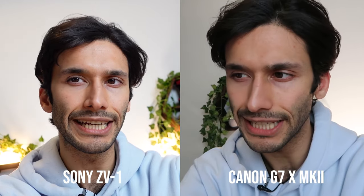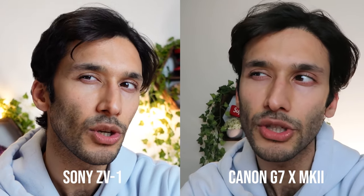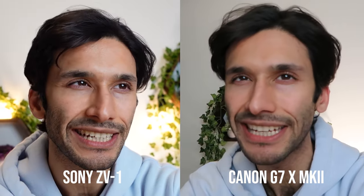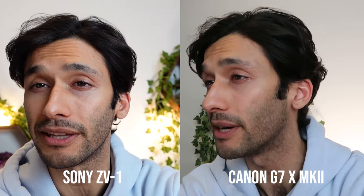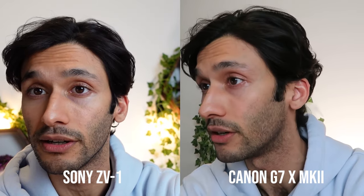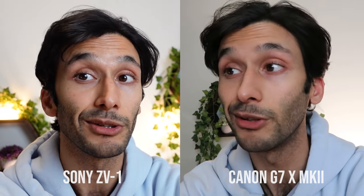What really impresses me is that the Sony camera has amazing colors right out of the box, which is shocking because I compared it to my Canon G7X Mark II. Canon is known for having amazing colors, but the Sony colors actually looked better. The Canon camera does not look nearly as good — my skin looks better on the Sony, more tanned, while the Canon looks a little flat. I'm really shocked by this. Sony has upgraded their colors in this new camera, and it looks better.